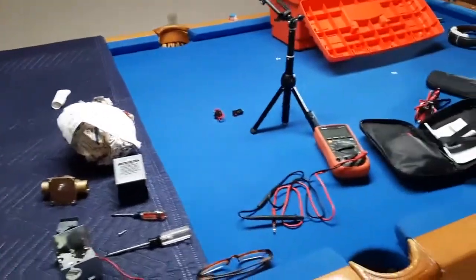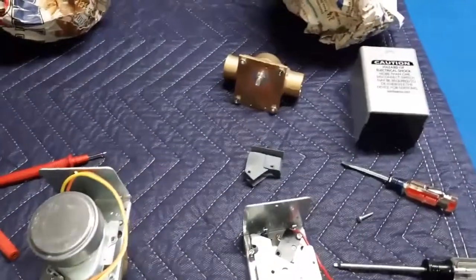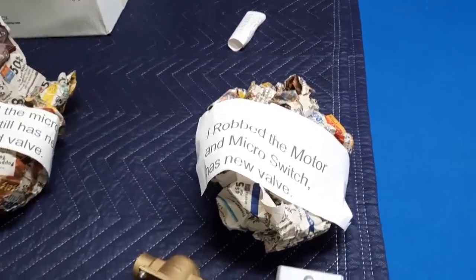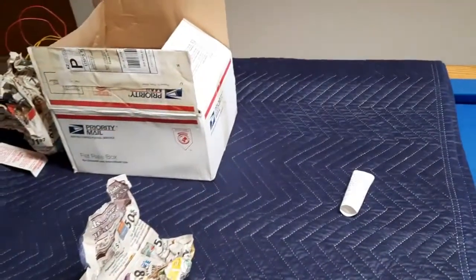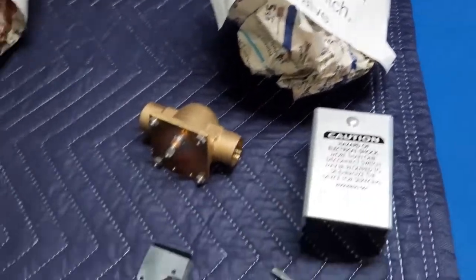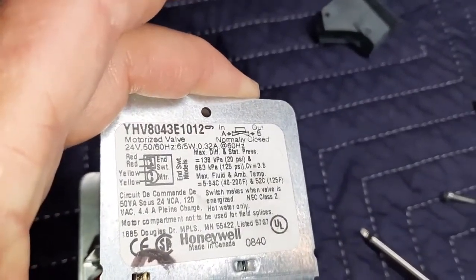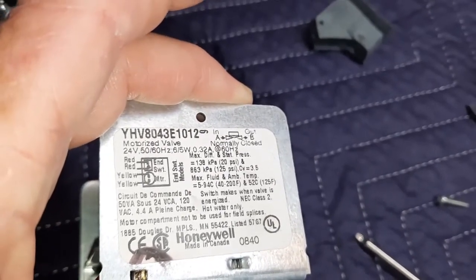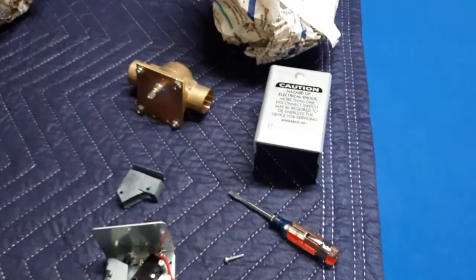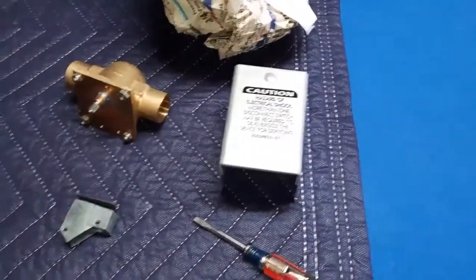We're in the game room, and these are the two zone valves I bought in 2004. I don't remember how much I paid — I bought them off eBay. They were wrapped in paper and came in a priority mail box. You can see the model number: V8043E1012 — same number. I took the motor off of this one back around 2004.